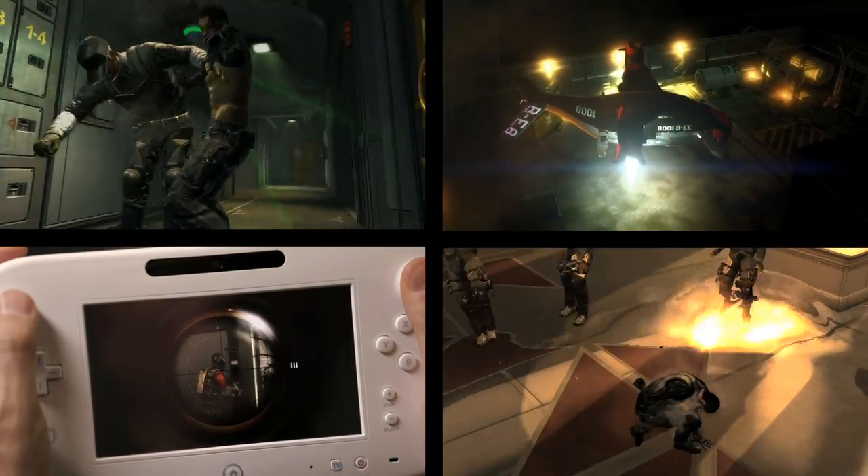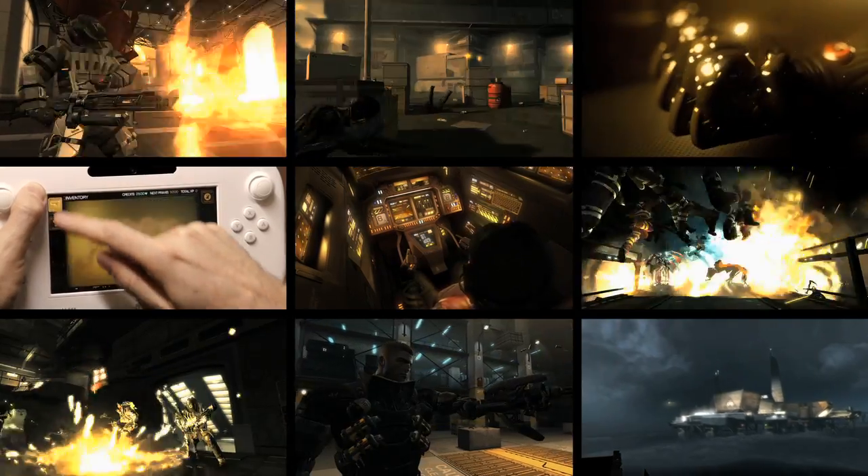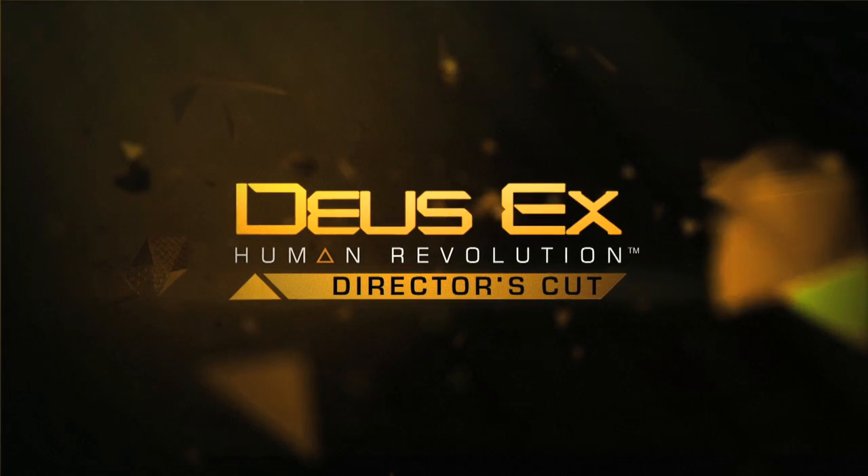You played Human Revolution, but you didn't play Human Revolution yet. I think there's going to be a whole new freshness to playing the Director's Cut. It's been given a lot of love for this release on the Wii U and I think the players are really going to enjoy it.